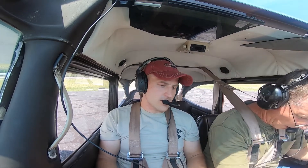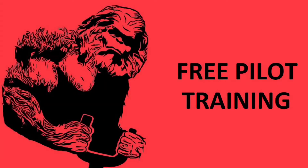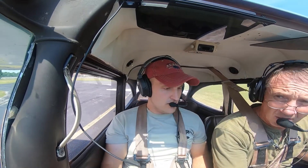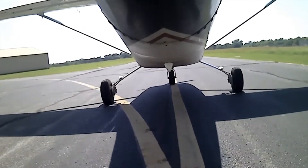Welcome to the free pilot training channel. We're doing a really quick run-up and then I'm going to show you how to do some power-off stalls. Today I got my father-in-law Mike with me. He's going to be doing some of the filming today. He just recently earned his private pilot certificate and he's going to be doing our takeoff in this video.